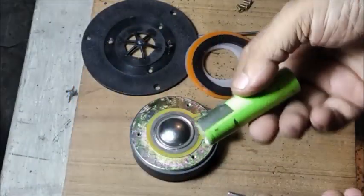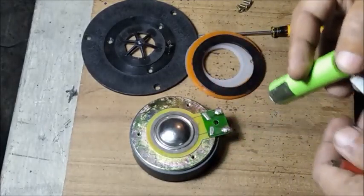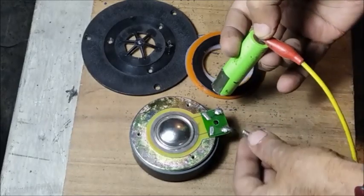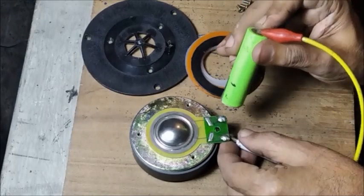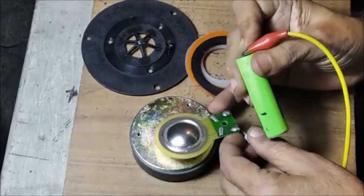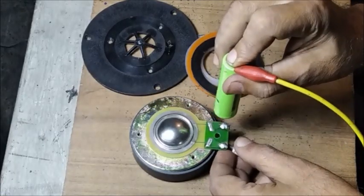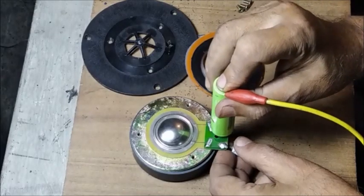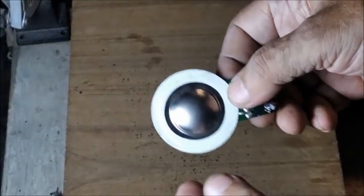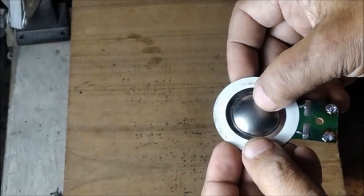Let us check the voice coil with a four volt battery. The battery positive is touched with the tweeter positive and the dome will move upward. This is a metalized polyester dome one inch in diameter with voice coil fitted in the center.